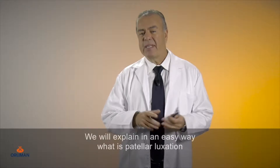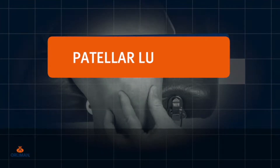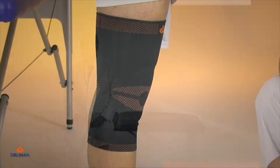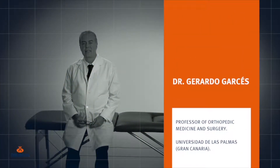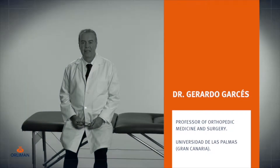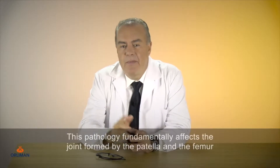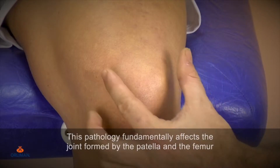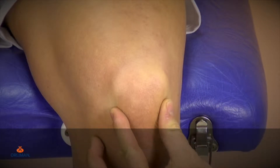We will explain in an easy way what is patella luxation and the recommended orthosis to treat it. This pathology fundamentally affects the joint formed by the patella and the femur in the anterior part of the knee.